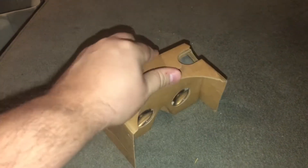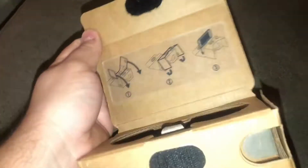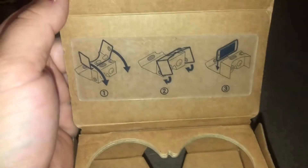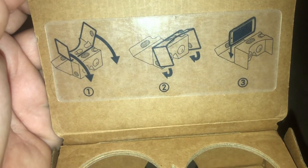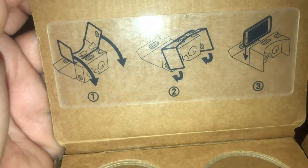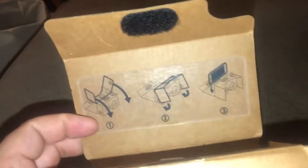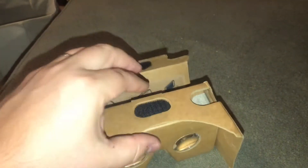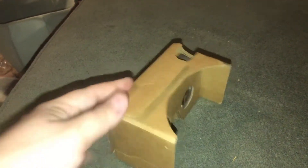Let's try to pop it open so you guys can see what the inside looks like. You can see inside of it there is a set of instructions — it shows you how to put the phone inside of it. It also came with some visor things to go with it. Then you put your phone inside and Velcro it in. There is an app that you download with this one. You can scan the barcode or just search for the app in the Play Store.